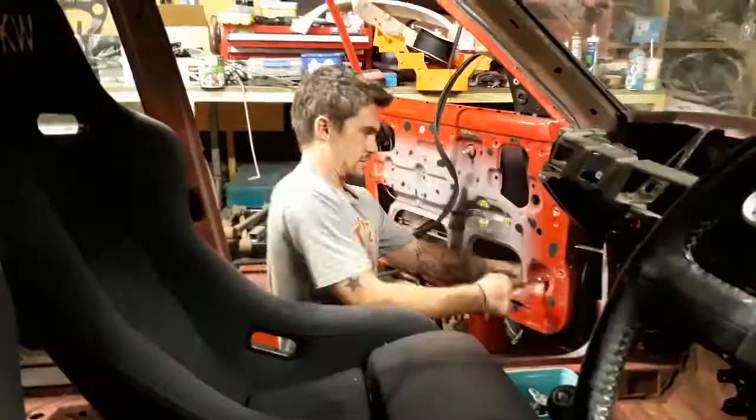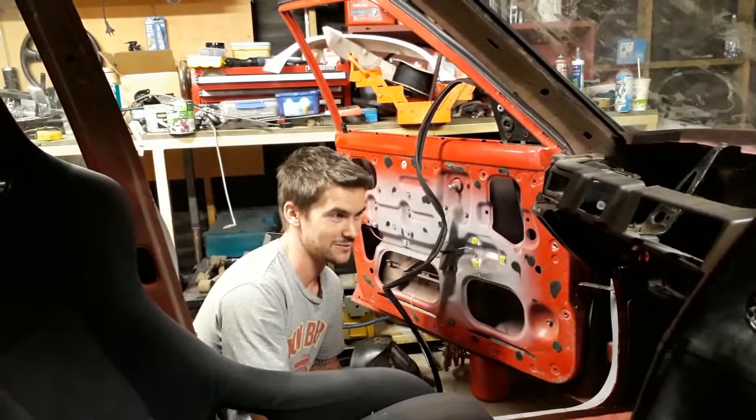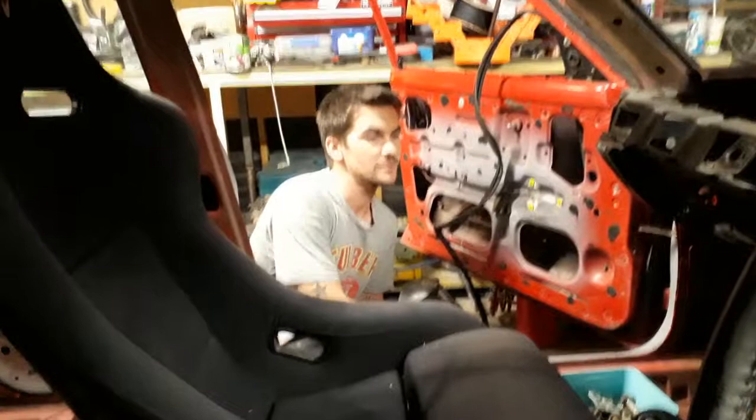So pretty much this is how the interior is staying. He's going to get some dash top and door cards put on. Keeping no carpet because race car. Trims are mint. The headline is in pretty good condition, surprisingly. I'll probably just paint all the interior black. I've been through the original parts phase - now it's just too difficult to find them.